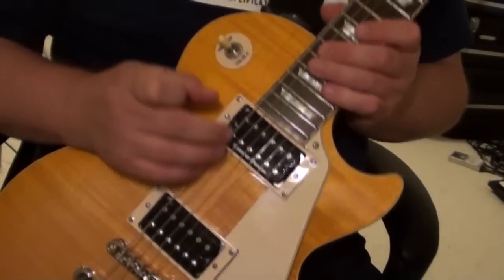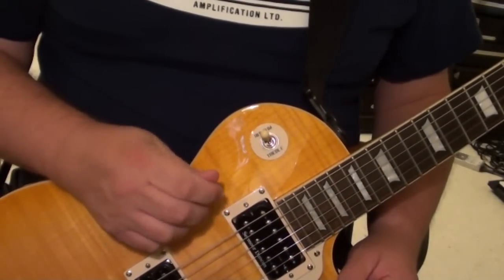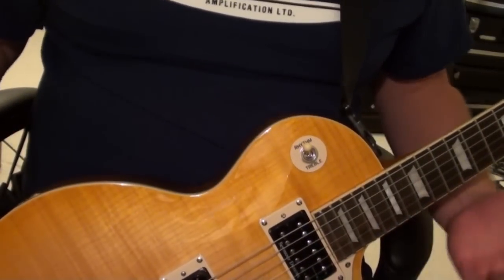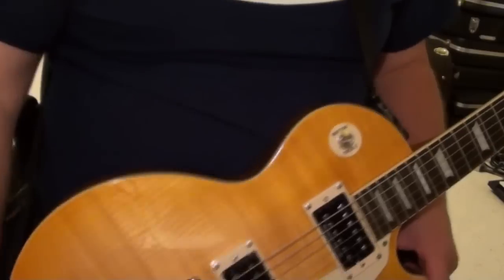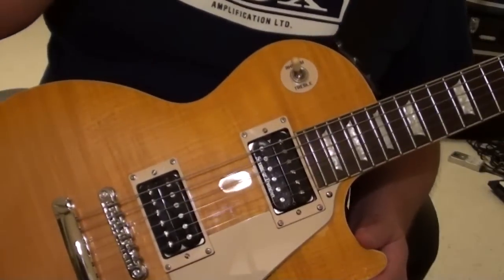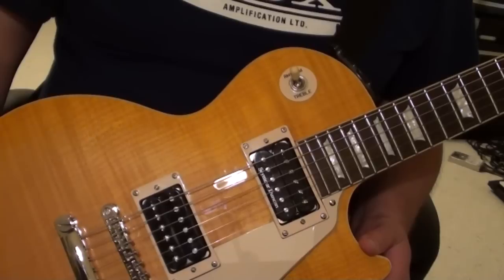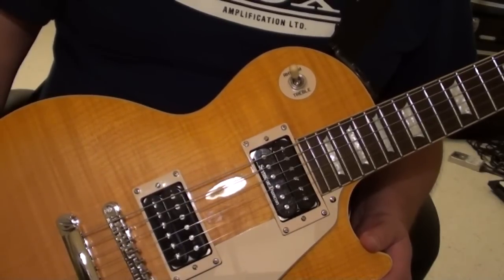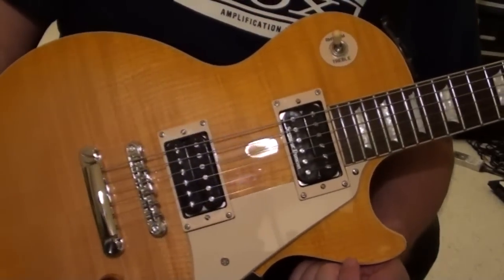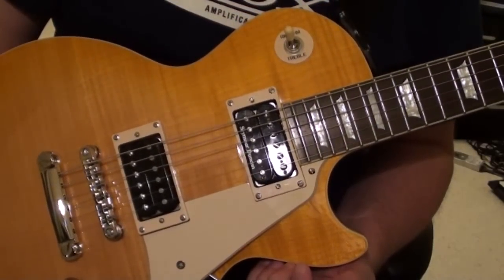I don't know what happened, but a month ago or so, the neck pickup — if you touched it or touched any of the screws, you'd just get this huge buzz. So it was almost like the pickup wasn't grounded anymore. I looked at the wiring and I couldn't see anything that was broken or anything like that. So I had to take it in and basically get them to rewire the neck pickup, which is a Seymour Duncan Pearly Gates.